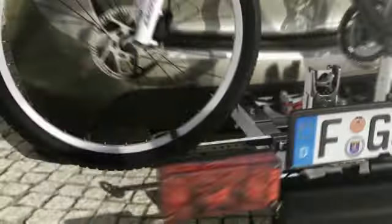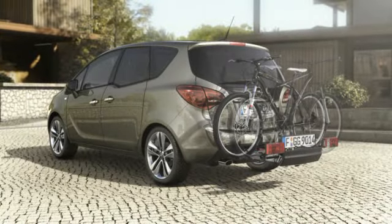Enjoy your drive and your ride with your new Opel Meriva and up to two bikes.